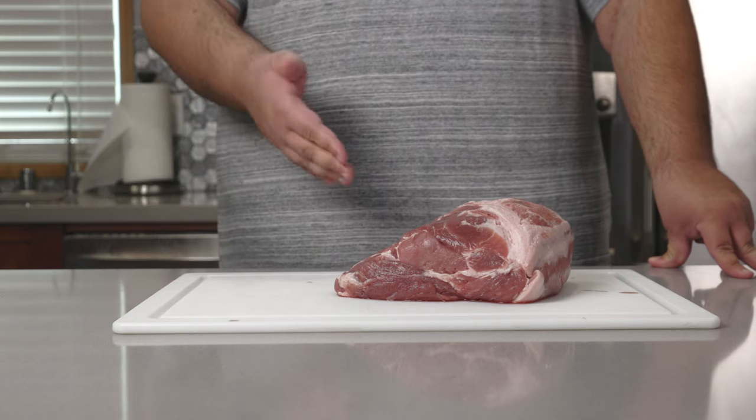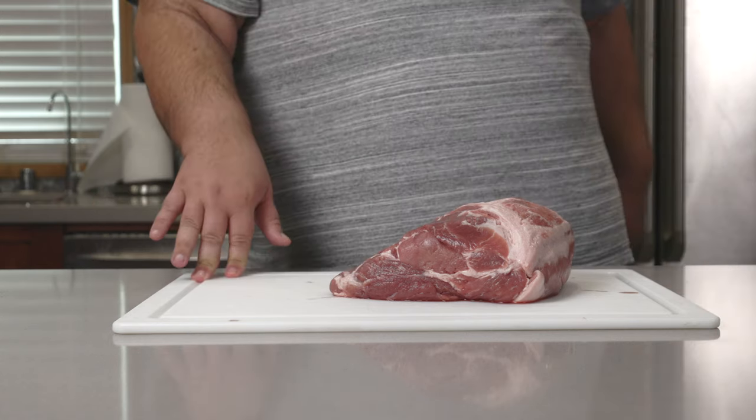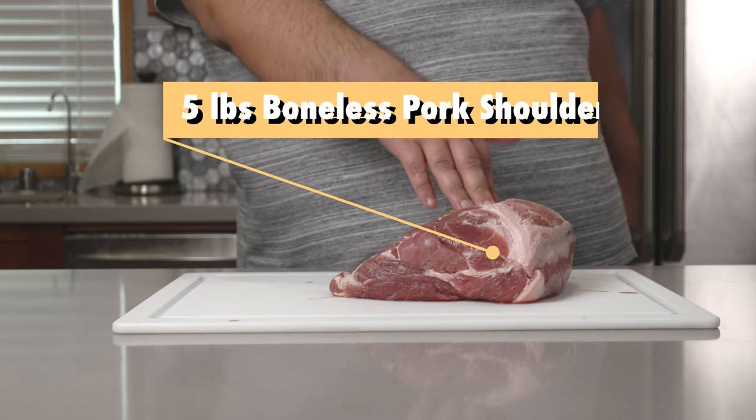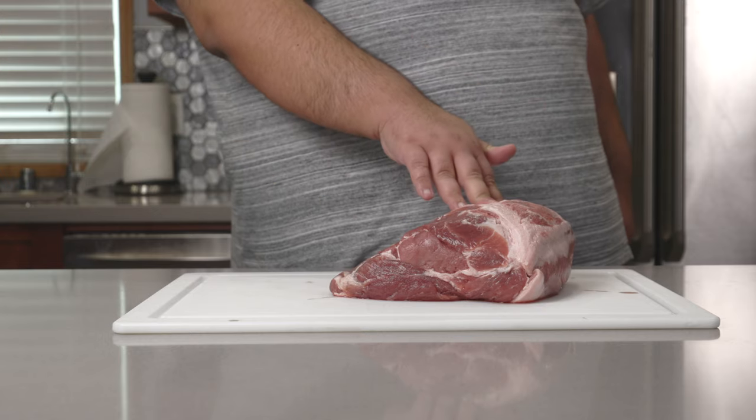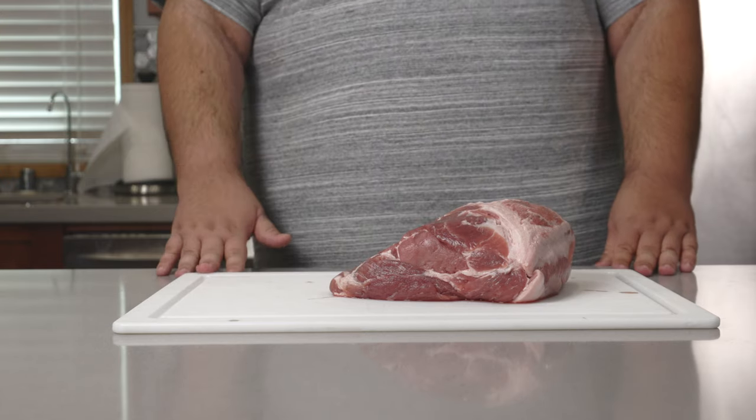Obviously, you're going to need pork. I have here a nice five-pound boneless pork shoulder, or pork butt as it's also called. I didn't come up with the name, just go with it.